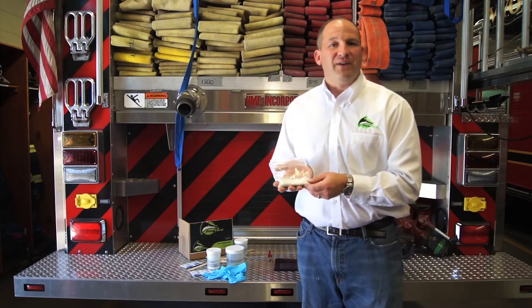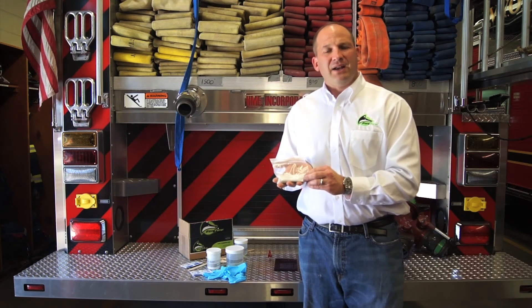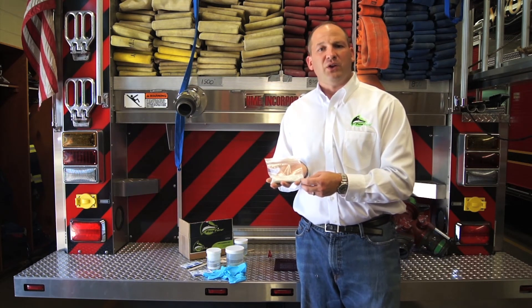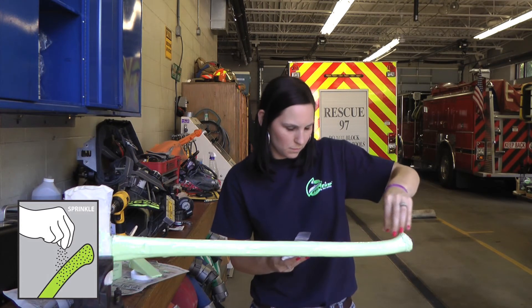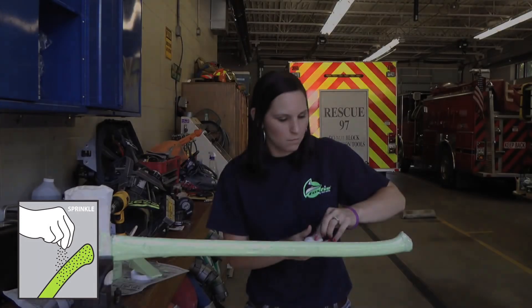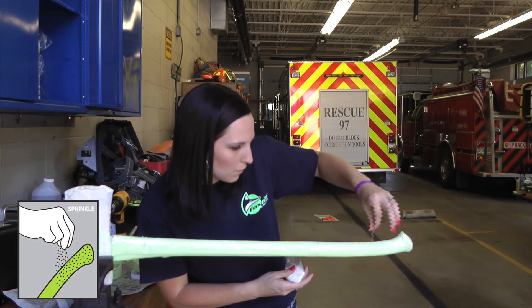The last phase is the sprinkle phase, and this phase is completely optional. We've included some aluminum oxide gripping surface that can be sprinkled onto any surface coated with the illumination system where you want added grip. There are two ways of applying this product: you can either sprinkle it on the wet tool, or the second option is to mix it directly into the epoxy itself and paint it on at the very last step.